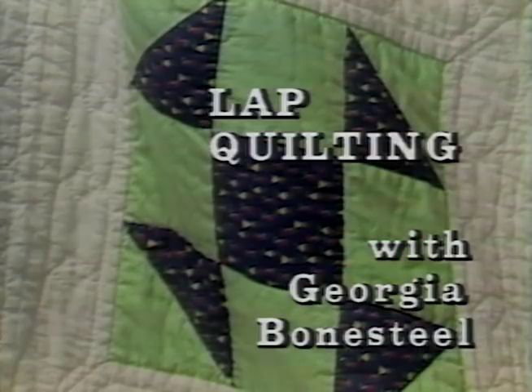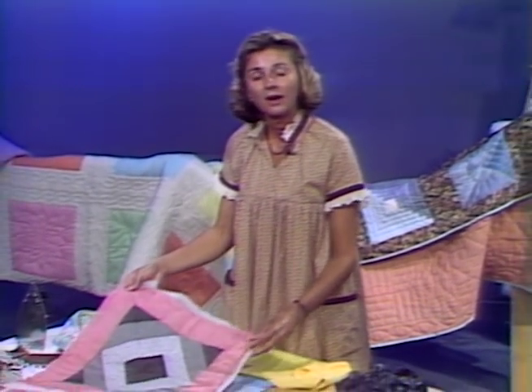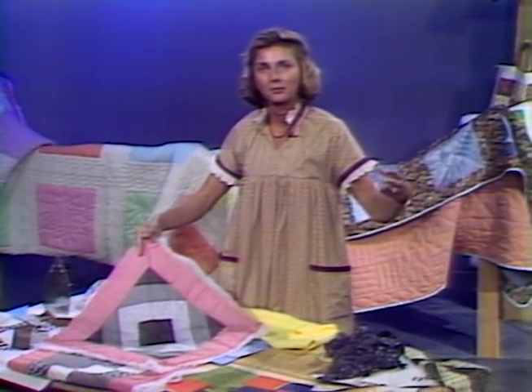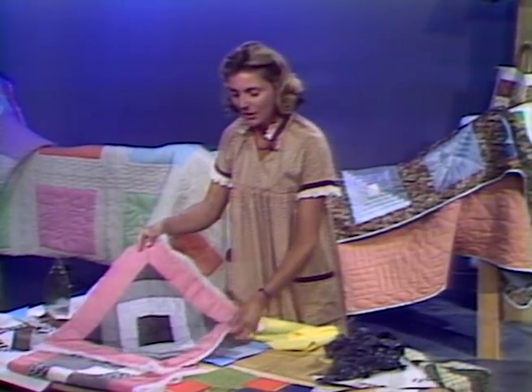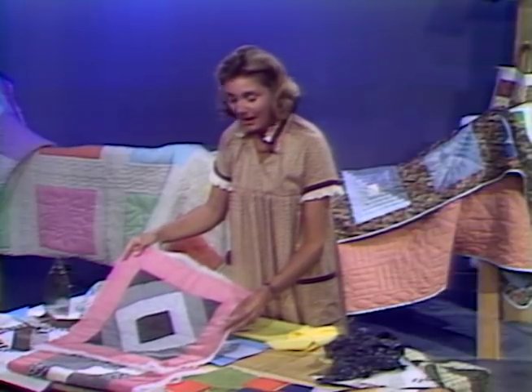Welcome to our second lap quilting show. We've established in the first show that we are quilt-as-you-go, one block at a time, going to make a quilt. We have decided to break down all of what we used to think of as a big cumbersome three layers of quilt into individual blocks. So we will build our whole unit starting with a block this size.